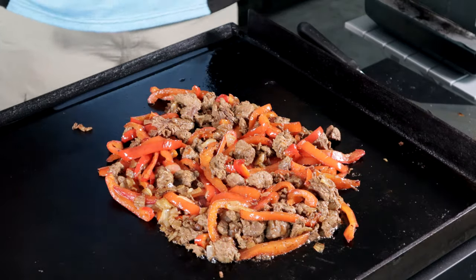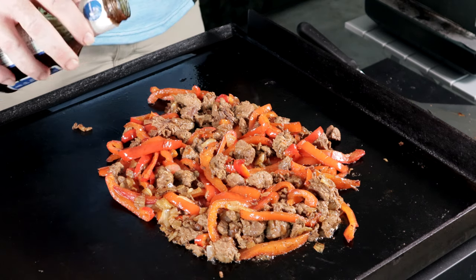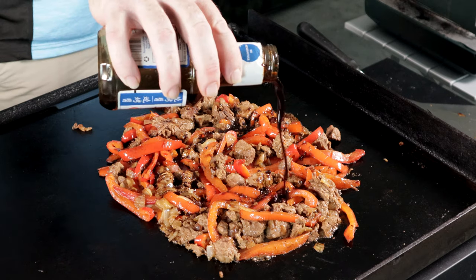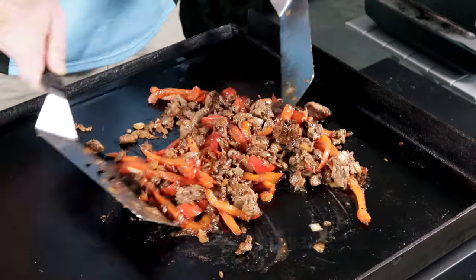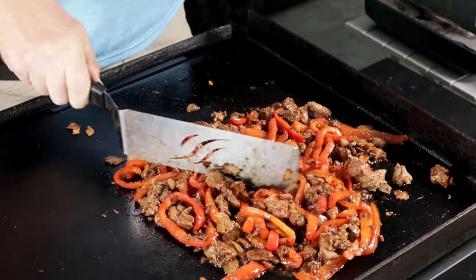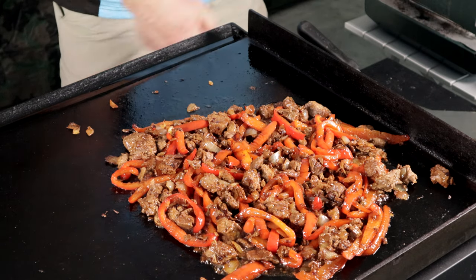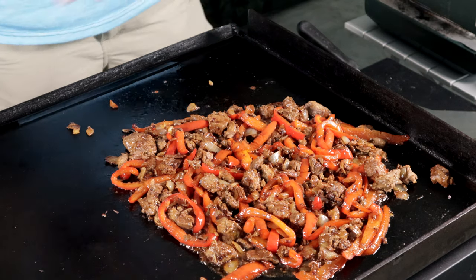It's time to add the star of the show — teriyaki. Just a little bit, a little bit of flavor. Once you add this teriyaki, we are done cooking. Turn your heat off, turn the gas off — she's done cooking.